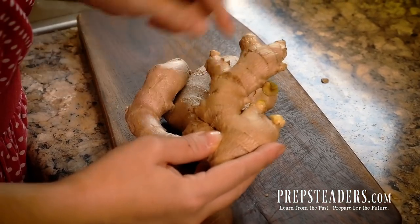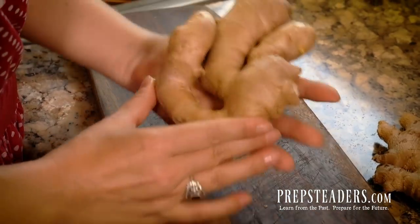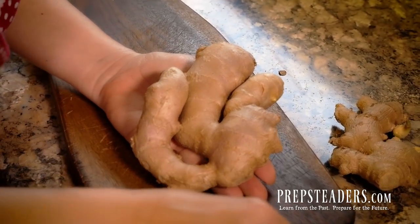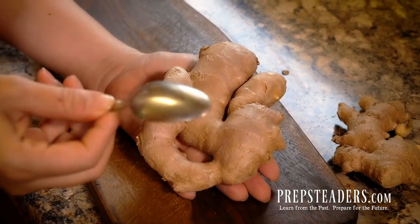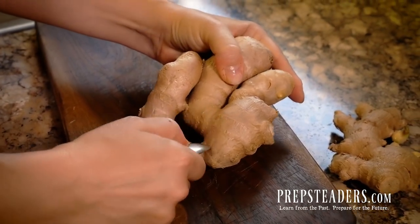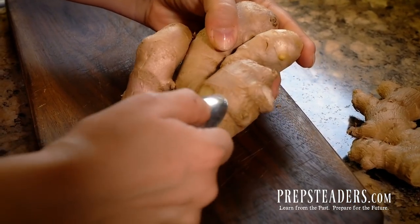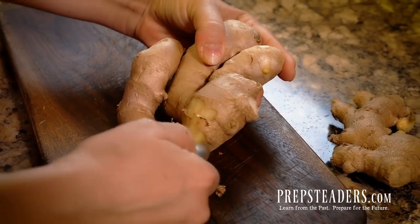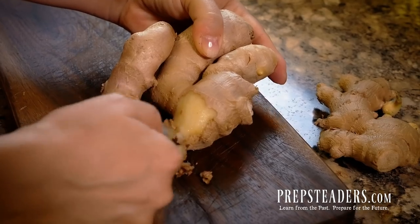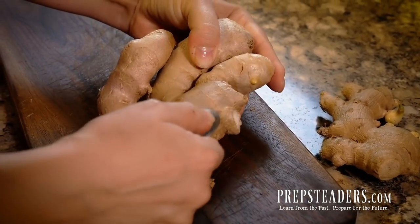For today I'm setting this sprouting one aside so we can actually plant that in the garden. But we're going to take this plump one that's ready to peel. If I was a gourmet chef, this is mostly how they do it — they take a regular tablespoon and peel it by scraping, because it has a very thin skin and we're just scraping that off. This is actually a rhizome, which is the lowest part of the stem of the plant that makes up ginger.